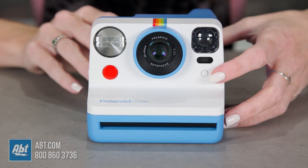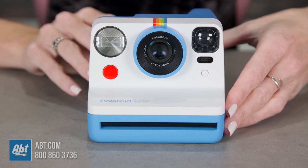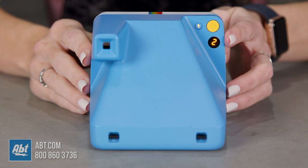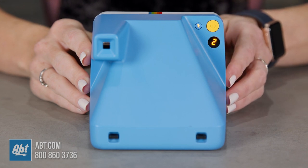For double exposure, you'll press that same button you press for the self-timer but you'll press it twice. You'll then see a one in the window on the back. Once you take your first photo that will change to a two, and after you take your second photo the camera will eject your image. To deactivate double exposure just press the button twice again.